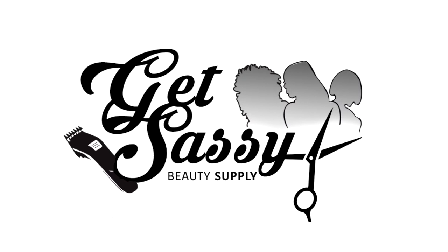Hey everyone, this video is brought to you by Get Sassy Beauty Supply in Chandler, Arizona, featuring As I Am products.